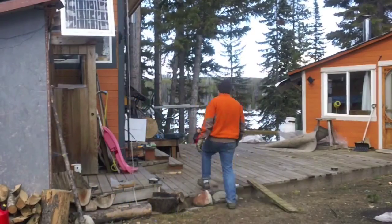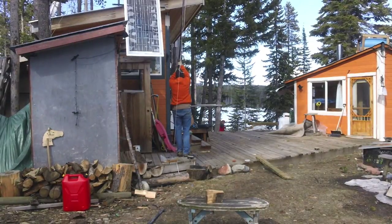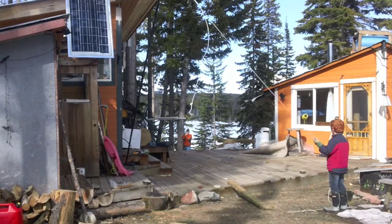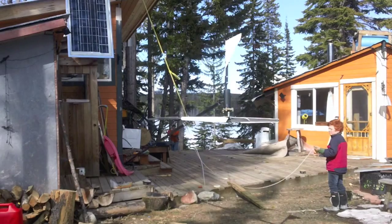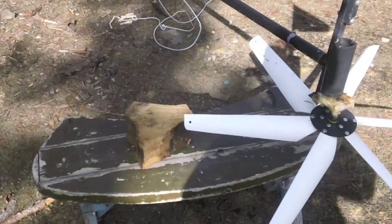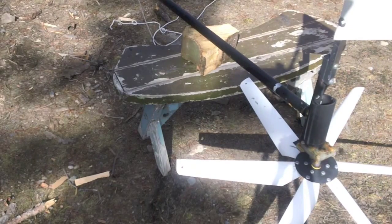Let's go. [Tower lowering action occurs] There, I'm done. Thank you for your help.